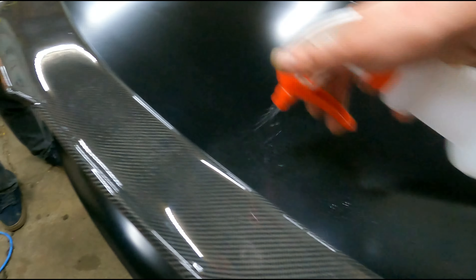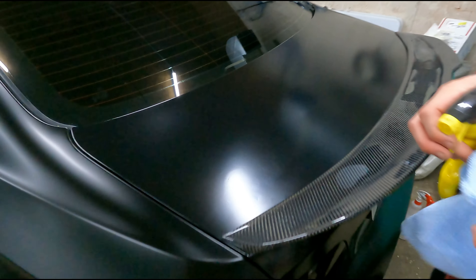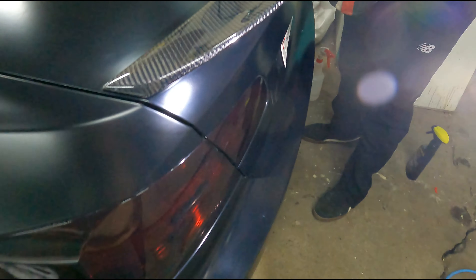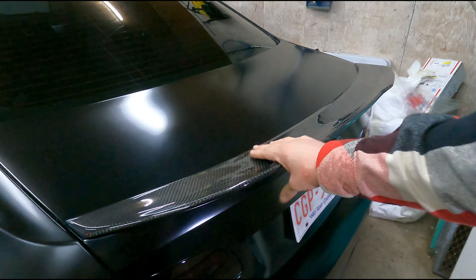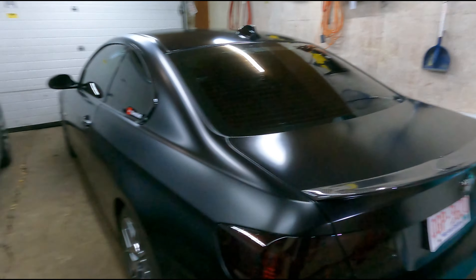I'm gonna press it really hard to see if it comes off. That residue — it's like a glue from the adhesion promoter. You can see right there, that residue, and over here too. I tried to cut it with some ISO but it doesn't seem to be coming off. It's kind of frustrating — I'm gonna use a little bit of Goo Gone. I just tested it in a small spot and it didn't cut it much, just a little bit.